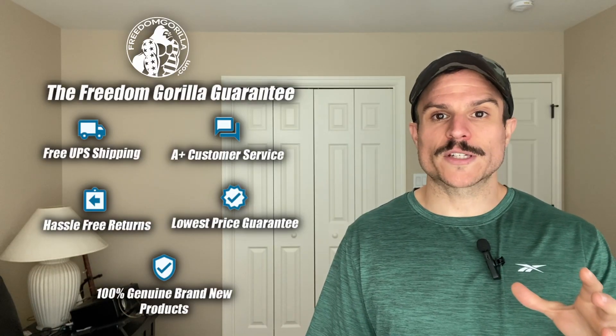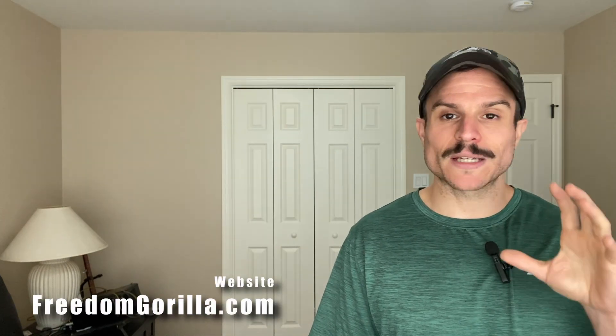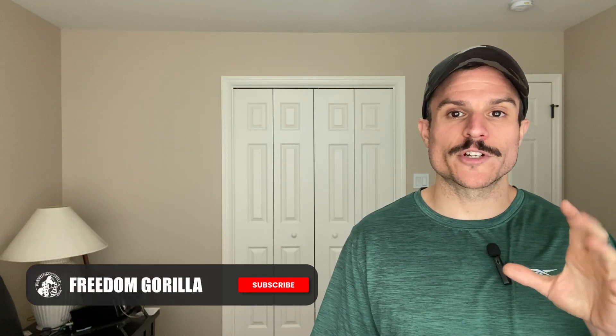Hopefully you found this guide helpful. If you have any questions, please reach out to us on our site, freedomgorilla.com. We have all these optics in stock at the best price with free shipping, and there's a link to this fitment guide below in the description.